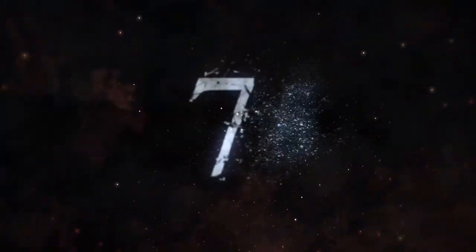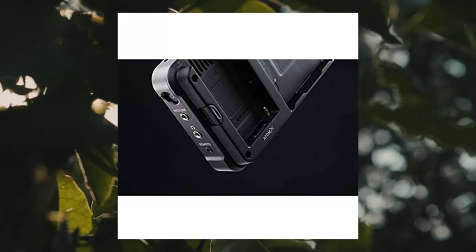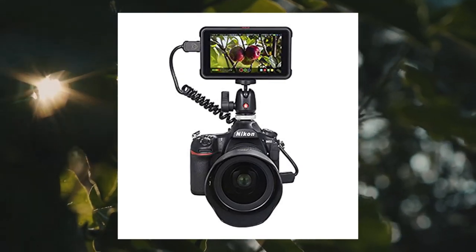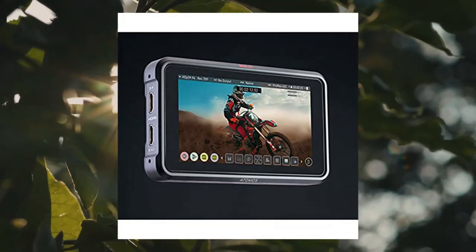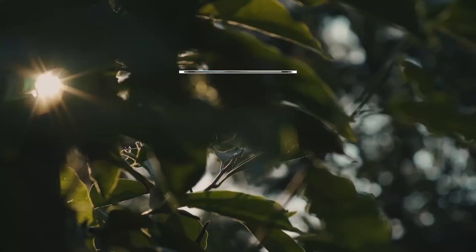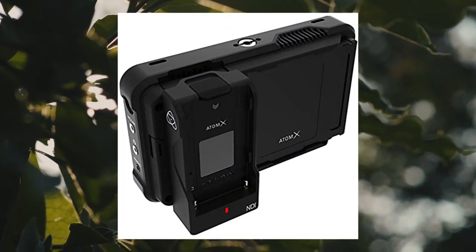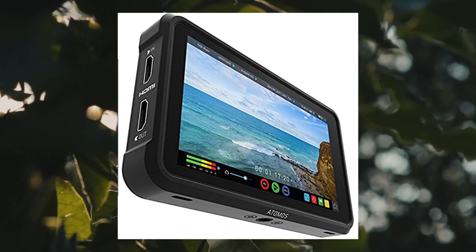Atomos Ninja V and Ninja V+ 4K 60 10-bit HDR daylight viewable 1000-nit portable monitor recorder — compact HDR monitoring for every filmmaker and video content creator. The bright 1000-nit 5-inch HDR display provides accurate monitoring of the image directly from the camera. Rugged, lightweight, and compact — uses tripod, handheld setup, or can be mounted on a gimbal. Supports industry standard formats including Apple ProRes, Avid DNxHR/HD, and HEVC H.265.